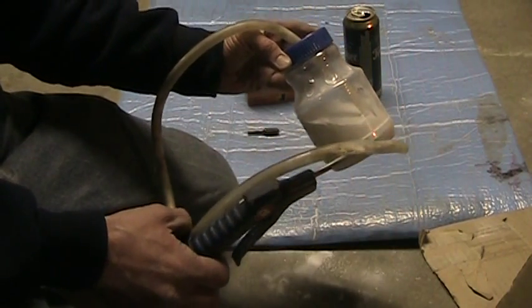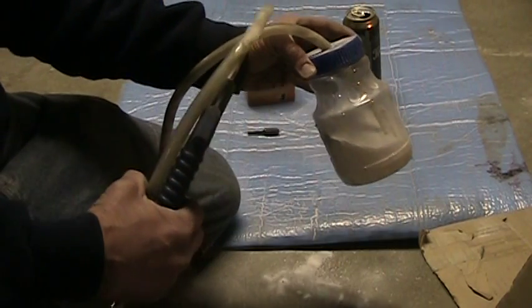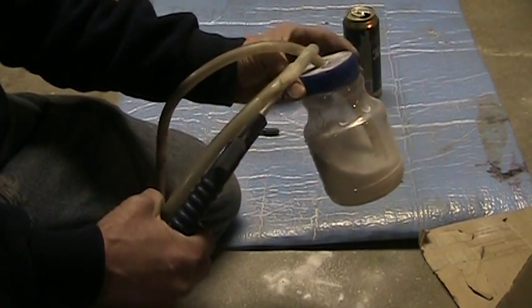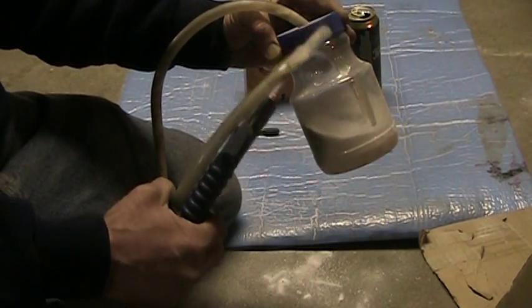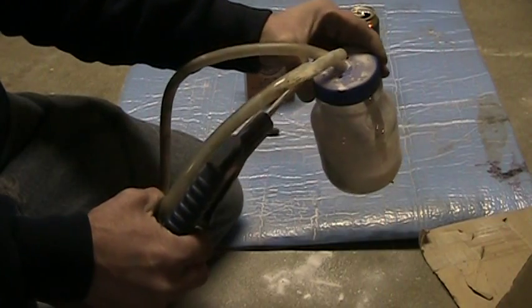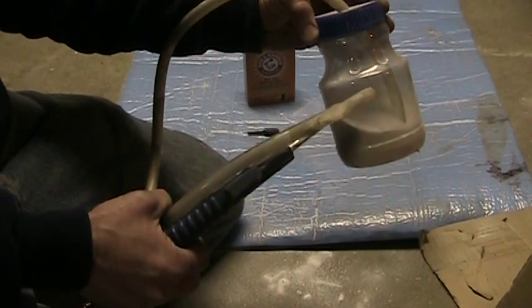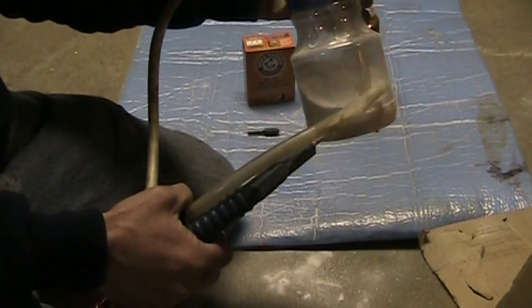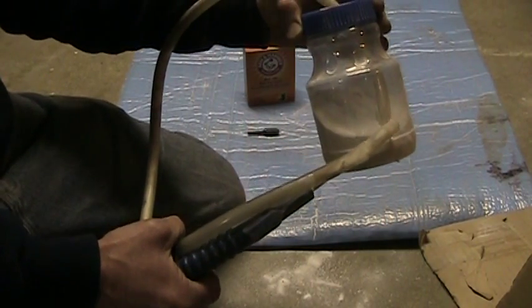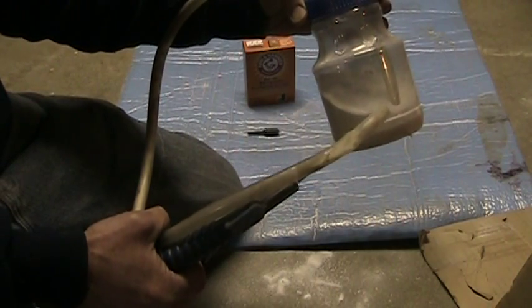It's real easy to make. This is just an old Maxwell House coffee jar. A piece of half inch rubber tubing that I've inserted through a 29/64th hole in the top of the container. I've drilled two quarter inch holes to let air into the container. I've cut the bottom of the rubber tube at a 45 degree angle so it'll allow the powder to come up the tubing.